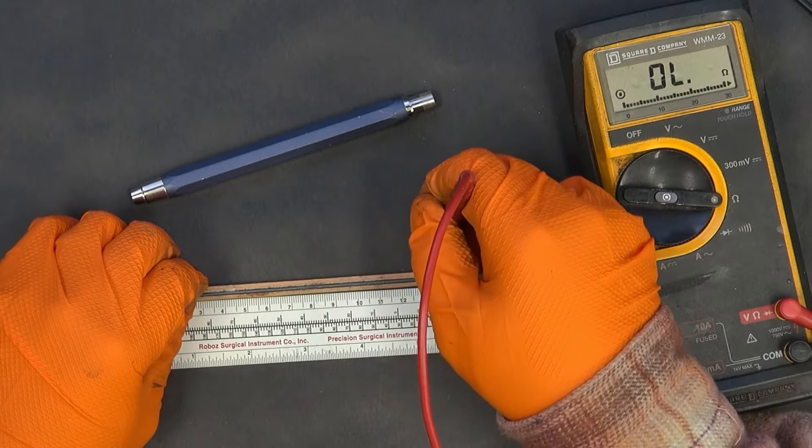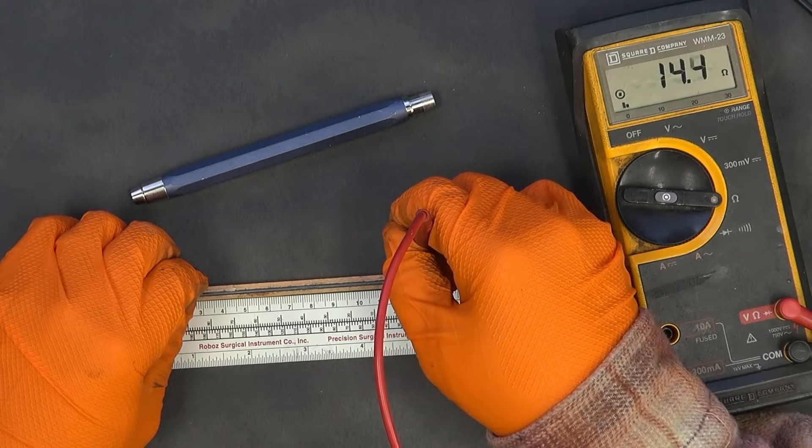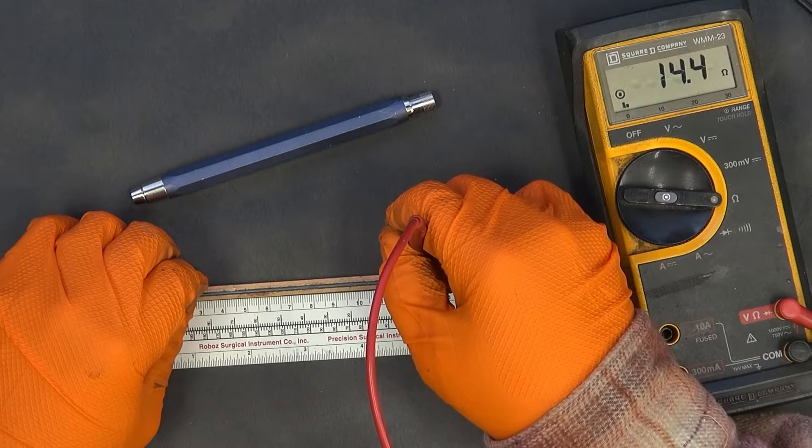I'm going to run out of room here at thirteen centimeters. At thirteen I've got fourteen point four ohms.